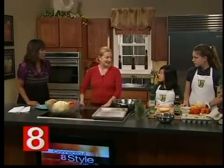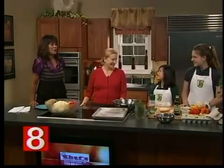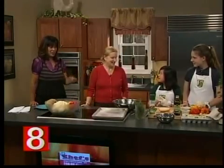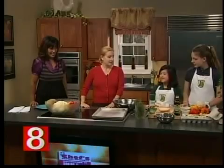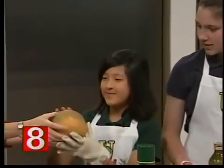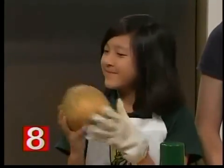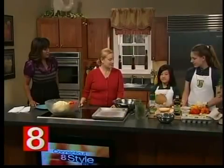Girls, are you ready to cook? We're actually going to show everybody how to make rutabaga fries — is that right? Which one of you would like to explain what a rutabaga is? A rutabaga is a root vegetable, it comes from the ground, and it's healthier and it's good. And this is a recipe that the two of you came up with, Erin? Yes!